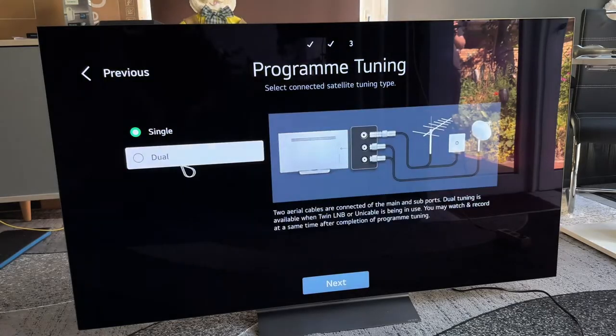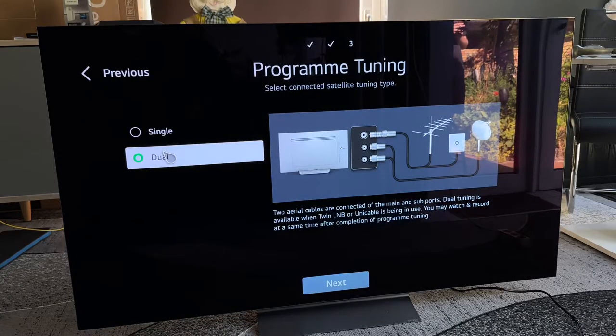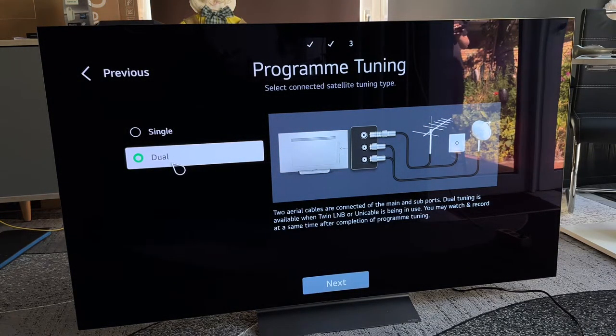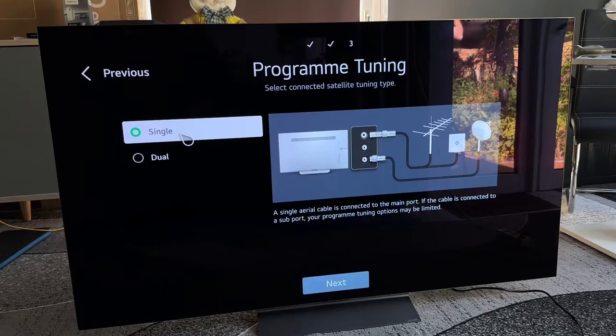Single or dual — if you have two aerial cables connected to the main and sub ports on the back of the television, dual tuning is available when twin LNB or unicable is in use. We may watch and record at the same time after completing program tuning. If you only have one single cable installed, choose single.